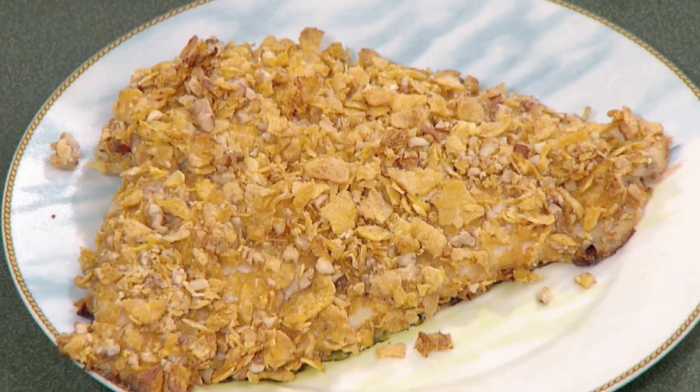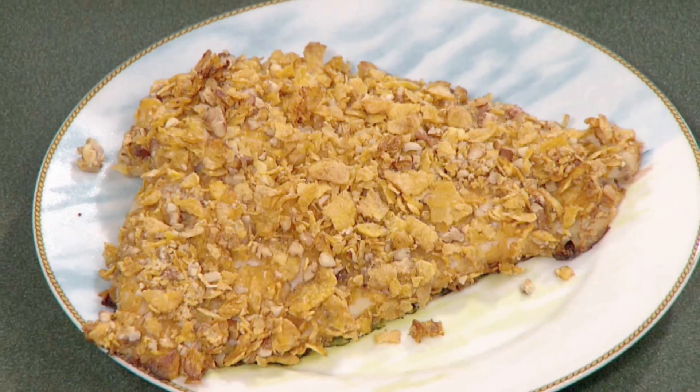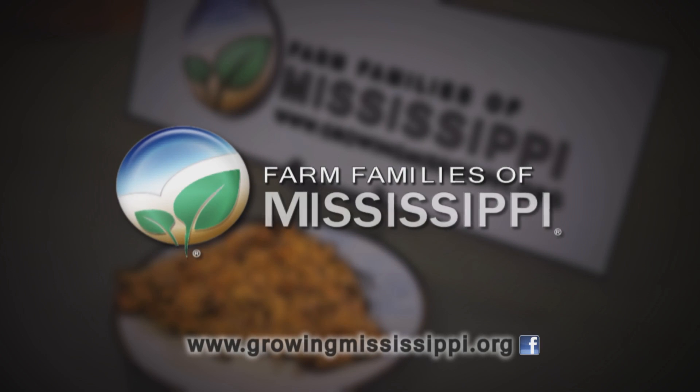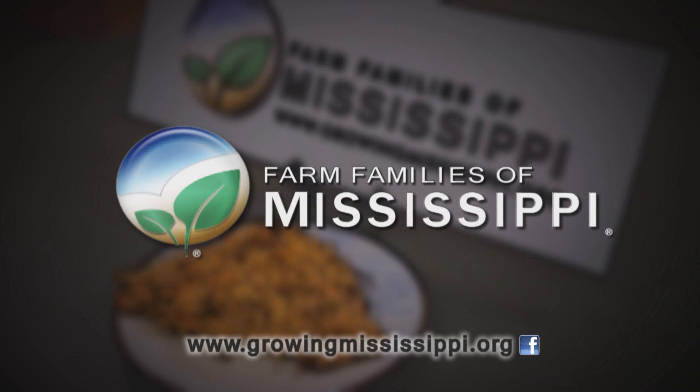Check our website at growingmississippi.org for this catfish recipe as well as wonderful facts about our catfish farmers here in Mississippi. We invite you to learn more about Mississippi agriculture and its importance to your daily life. Visit www.growingmississippi.org.